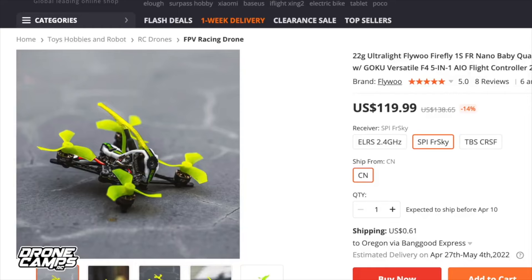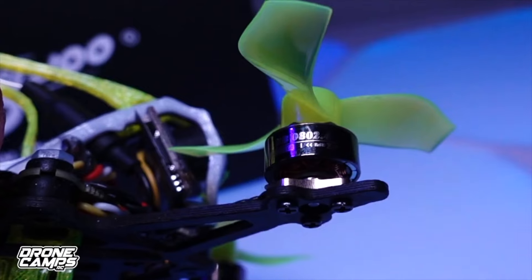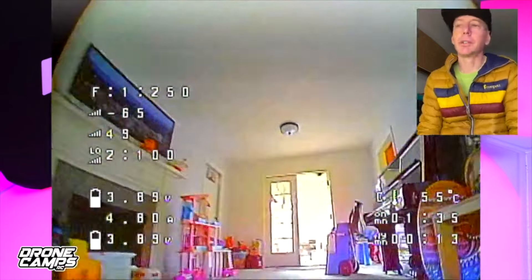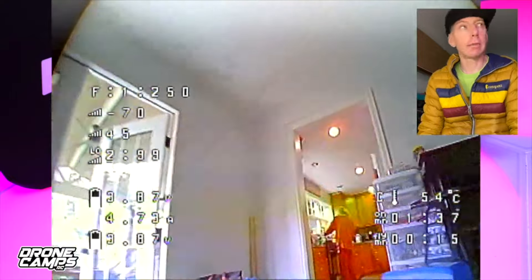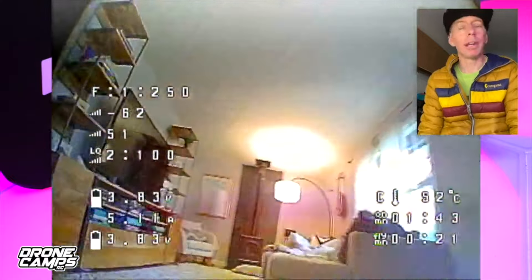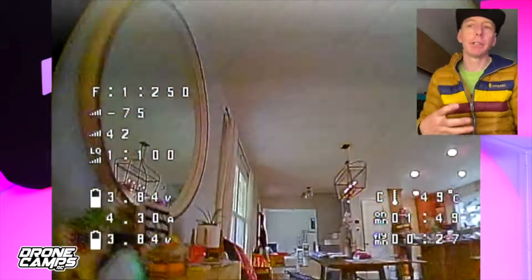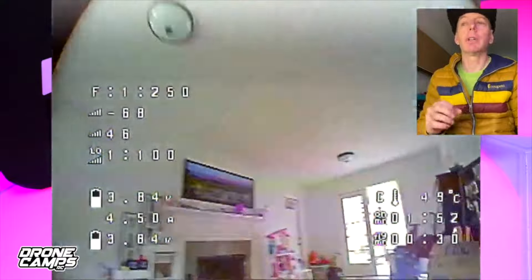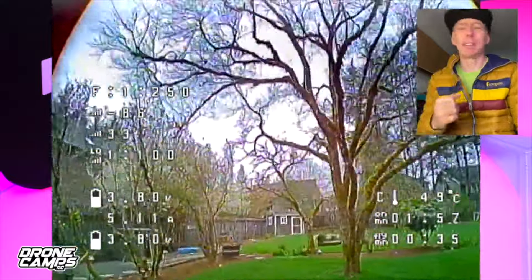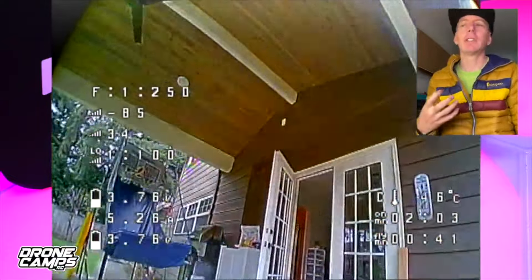Our first bind-and-fly pick is the Flywoo Firefly Nano Baby 40mm 1.6 Dead Cat 1S Micro Whoop. This little guy can fly indoors or outdoors. It's currently only in stock on getfpv.com and available in an ELRS version — you can also add your own receiver with some soldering. Just make sure you have an ExpressLRS module or radio so you can bind it up and start flying.